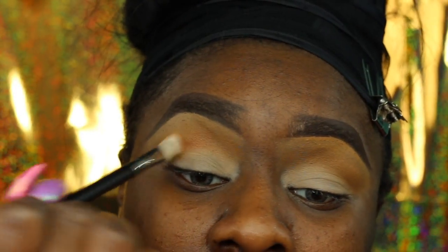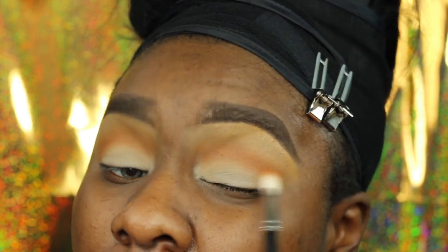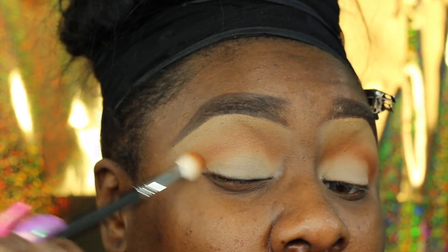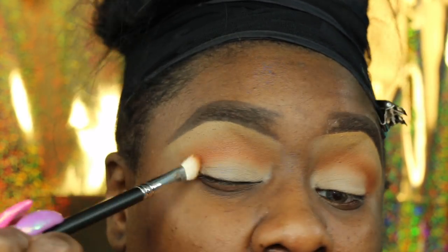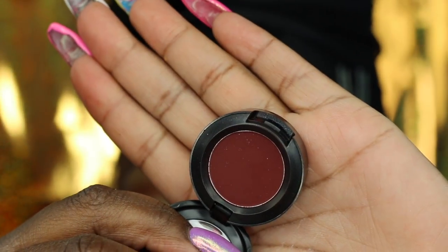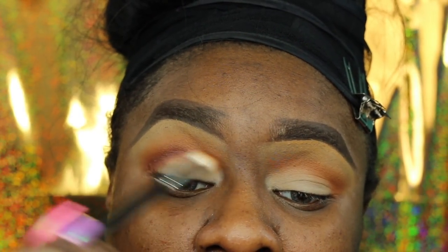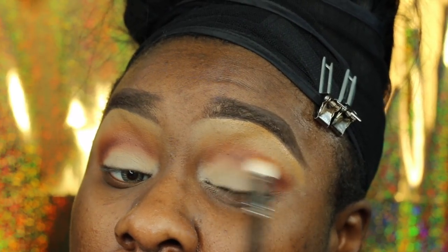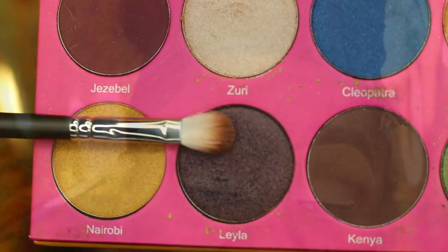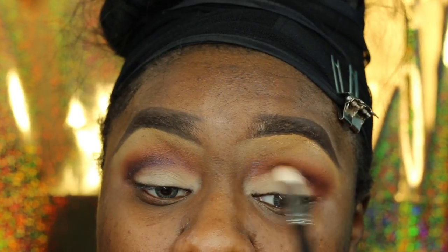Now I'm going in with Morocco to create the crease. I like warm eyes — I feel like browns and oranges just suit my skin tone better. I'm going in with this color from MAC called 'I'm Into It' — I love it in the crease. I do it all over the lid sometimes but I don't really like a really dark eye. Now I'm going back in with that Nubian 2 palette with a beautiful color I don't know how to pronounce.